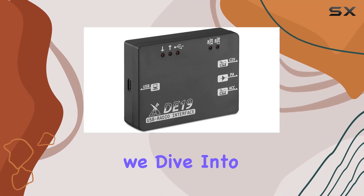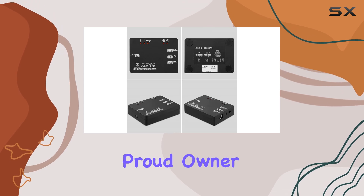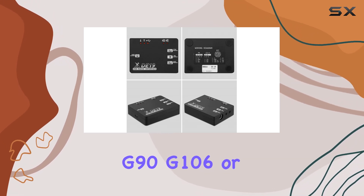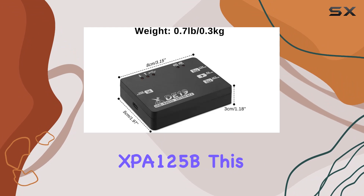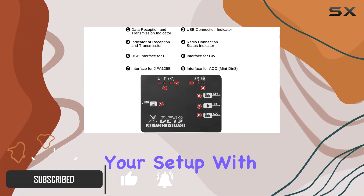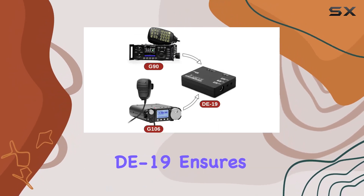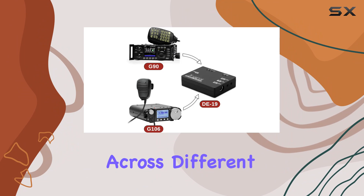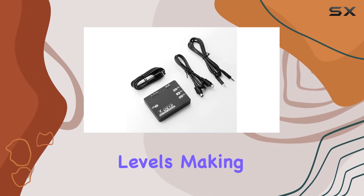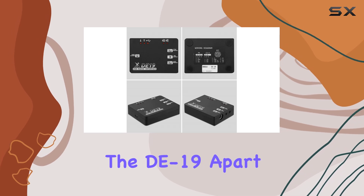Welcome to today's review, where we dive into the Xiegu D19 expansion adapter. If you're a proud owner of the Xiegu G90, G106, or XBA-125B, this might just be the missing piece to enhance your setup. With its advanced digital isolation technology, the D19 ensures seamless compatibility across different electrical power levels, making it a versatile addition to your amateur radio arsenal.